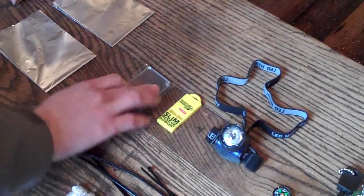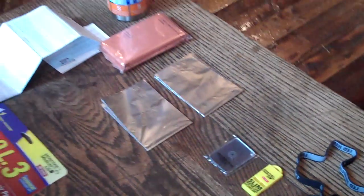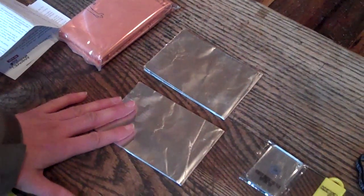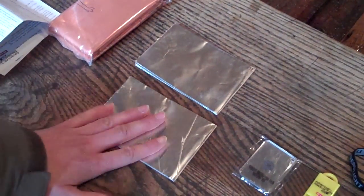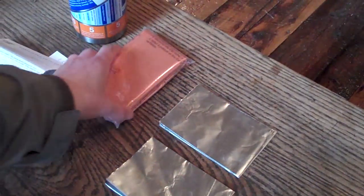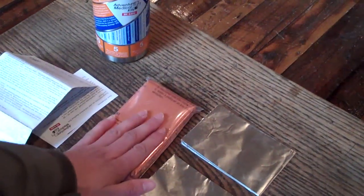You have your whistle, signal mirror, and tin foil. This is great for reflecting heat off your fire to keep you warm, or you can use it as a water container or even for signaling — it's a really big surface in there. You also have a space blanket. We've reviewed this one, so you can check it out — it's a really great space blanket.